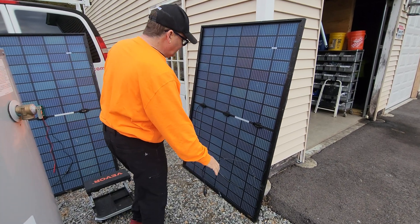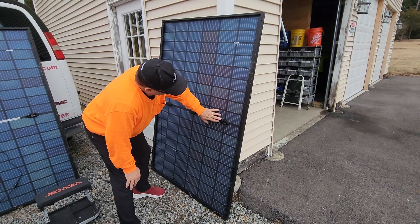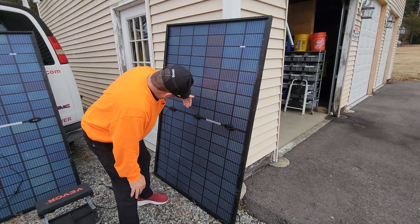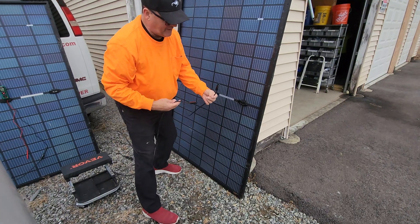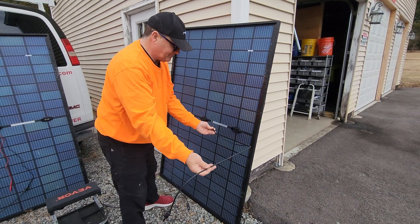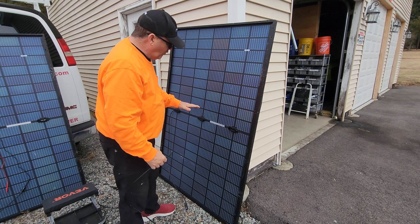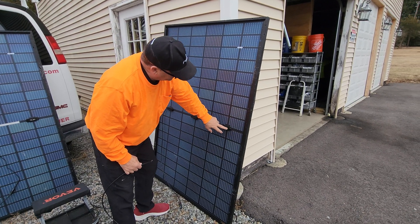What I did was I popped the cover off — this is the positive side, and this is the negative side. So we've got the female and we've got the male. Normally this is connected and we should get about 33 volts out of this. I'm wondering what's underneath here and how I can attach that.